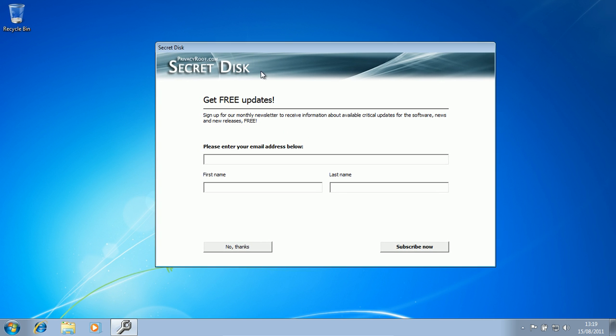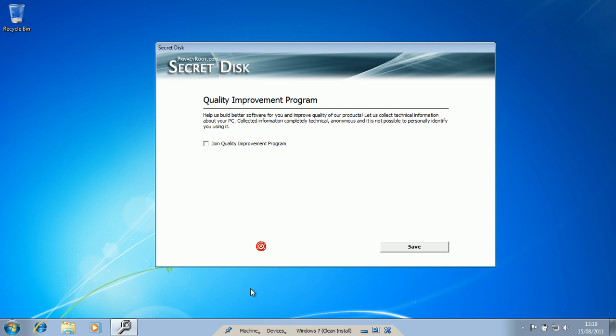You can get free updates — that's like their monthly newsletter. You can do that if you want to. I don't fancy it, so click no thanks.